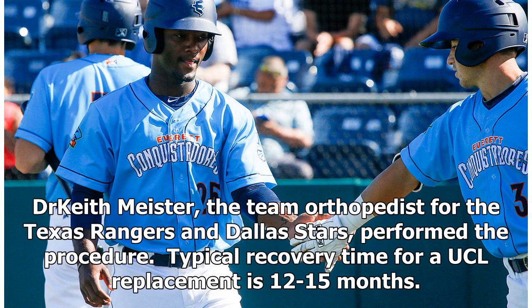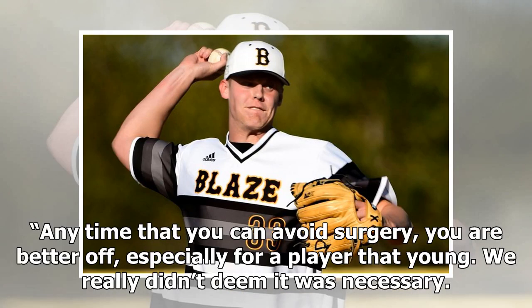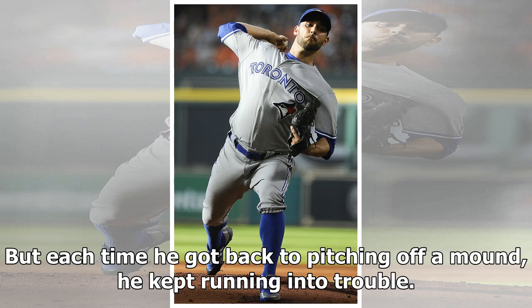Typical recovery time for a UCL replacement is 12 to 15 months. General manager Jerry DiPoto said: 'For the longest time, we tried rest and rehab. Anytime that you can avoid surgery, you are better off, especially for a player that young. We really didn't deem it was necessary. He continued to try to rehab and get into a throwing program, but each time he got back to pitching off a mound, he kept running into trouble.'